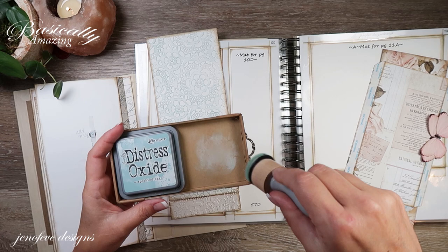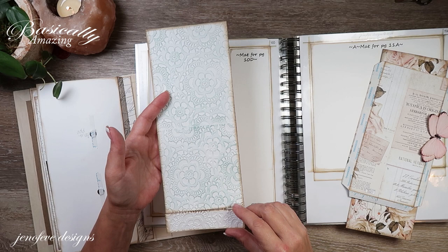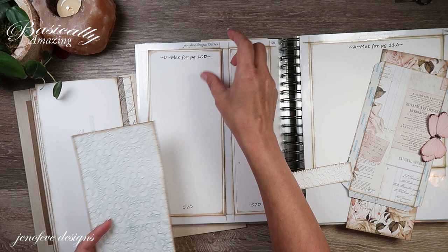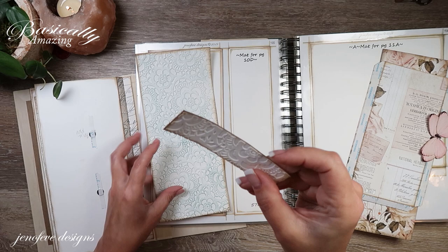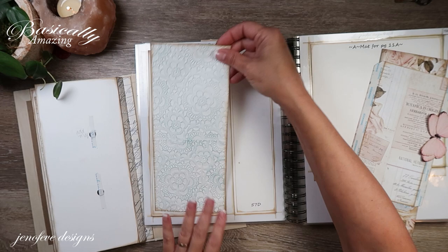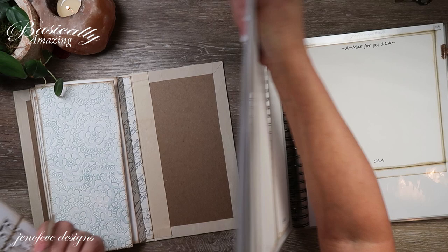I inked it up with Speckled Egg Distress Oxide after the fact. The reason I left this extra piece on there is because it shrinks when you emboss — enough that it's really noticeable. So I left it on and then traced out the height with the mat, and now I've got a leftover piece of embossed white cardstock the same width as the page that we'll use somewhere.